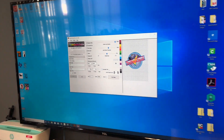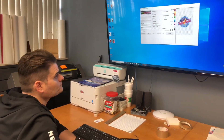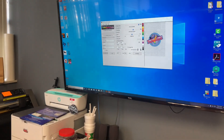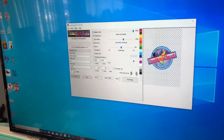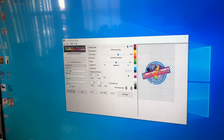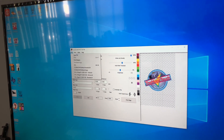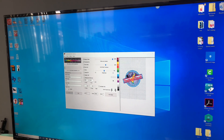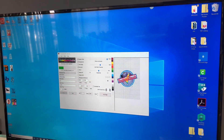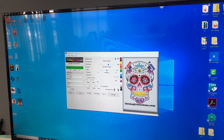Now you're ready to use the Space Control Utility RIP software. There are two ways of loading an image into the software. You can either drag an image into the software or hit File, Open, and find your image. We're going to drag our trade show image — the skull — and it's going to generate in there, just like that.